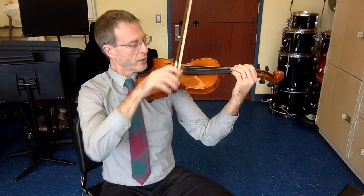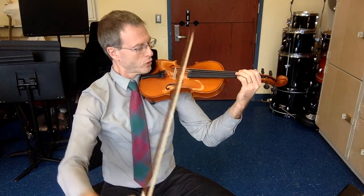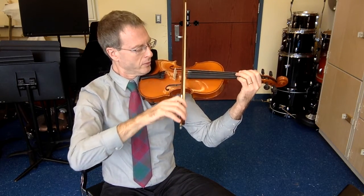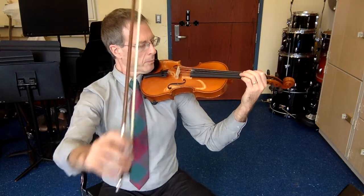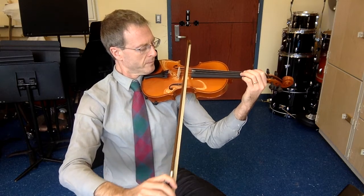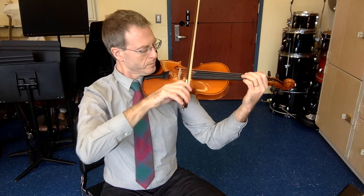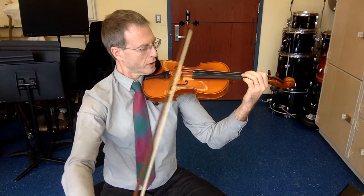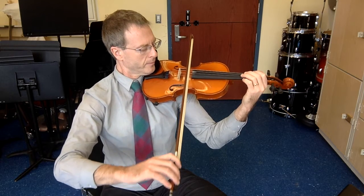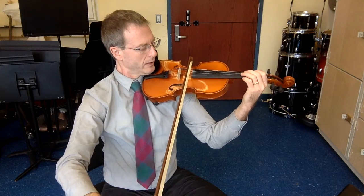Lift, 2nd string, down bow. Try to have a more consistent sound than that one. Posture. Lift, reset, down bow. Good. Start on an up bow now, 4 up bows. Lift, reset. Good.